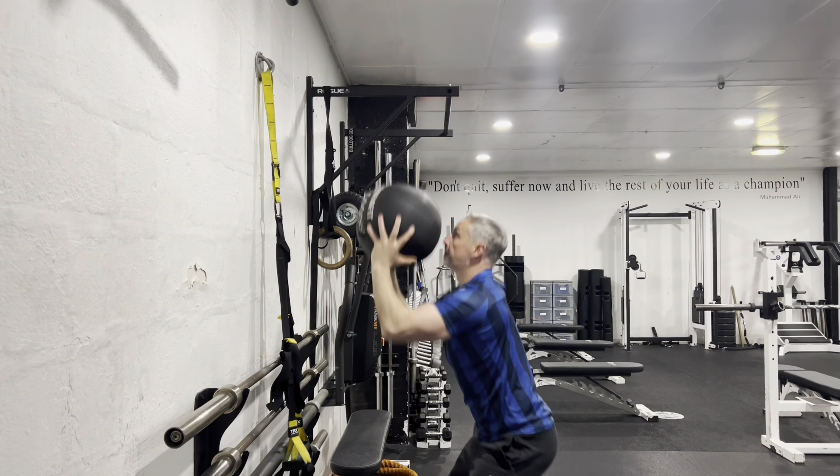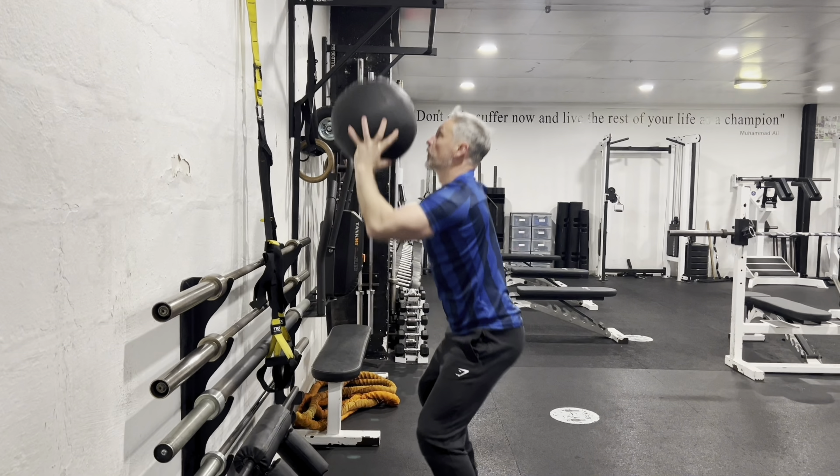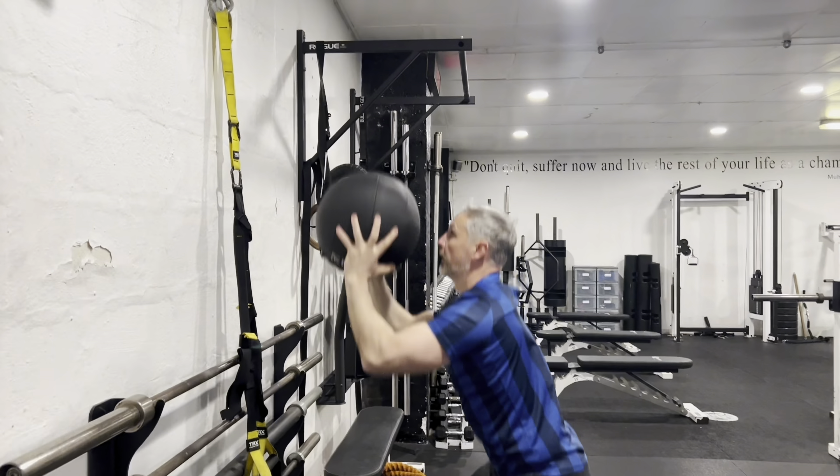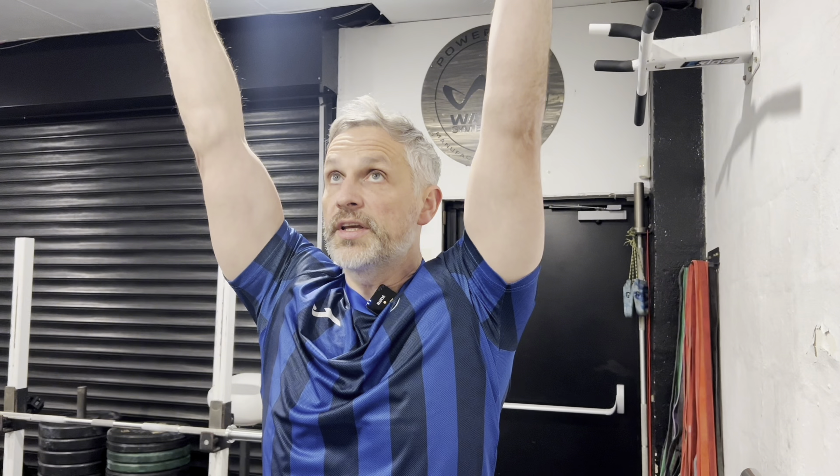You don't want to have your hands around the side of the ball because then you're going to struggle to press upwards. You need them on the angle of the ball at the bottom — that is the perfect position to then throw, release and catch more efficiently.